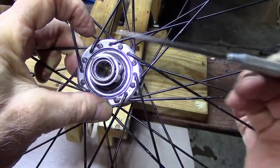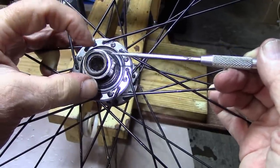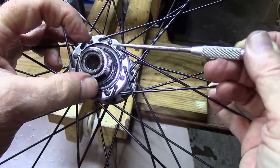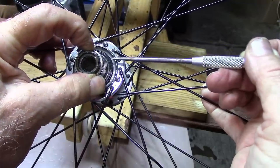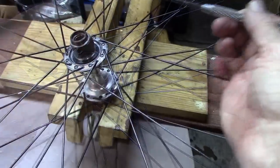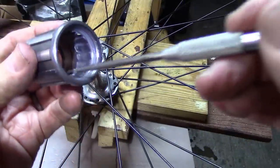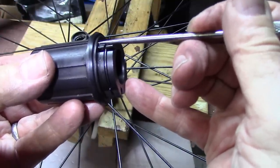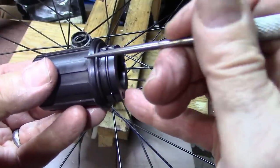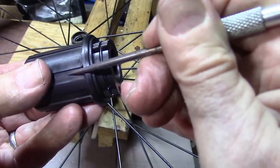When we take apart this Shimano hub, we can see small levers, or what we call pawls, in the wheel hub, which tend to spring back and forth in the freehub body. We can see that there are ridges or splines. On this freehub body, the levers, or pawls, are on the freehub body itself, while the ridges are within the hub of the wheel.